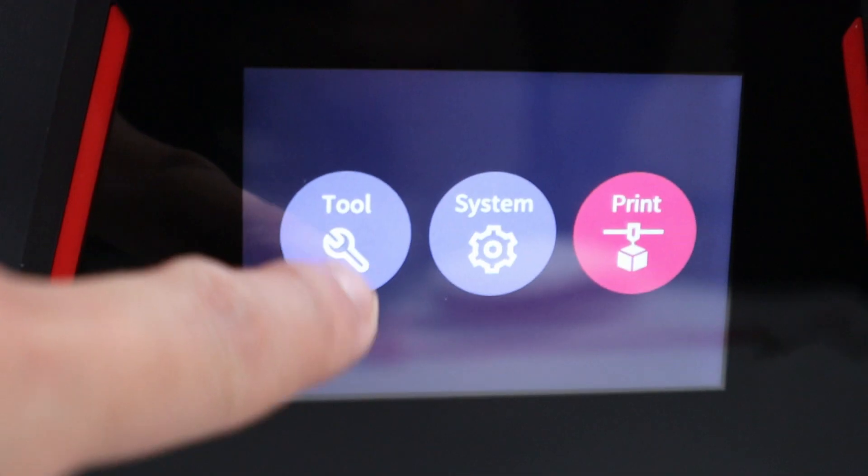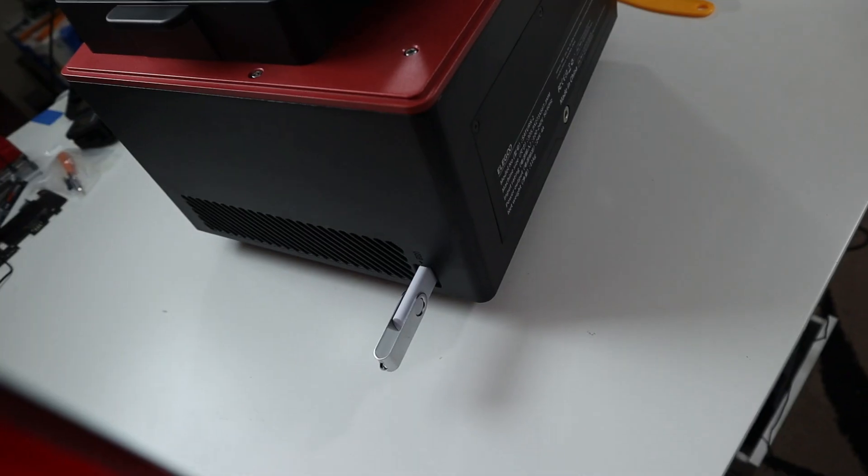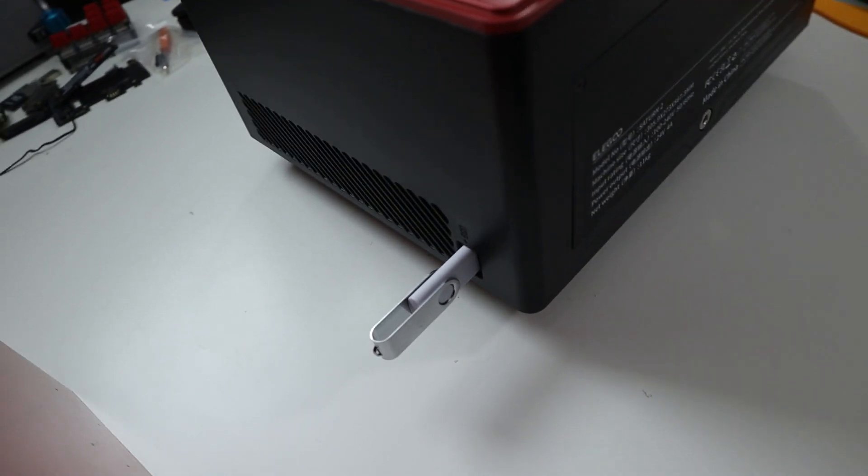In the front you still have the touchscreen and the power button. Off to the side is your USB port — I wish they had kept it in the front because now I have to find room for the USB key on the side.